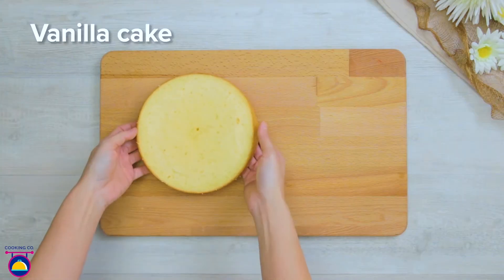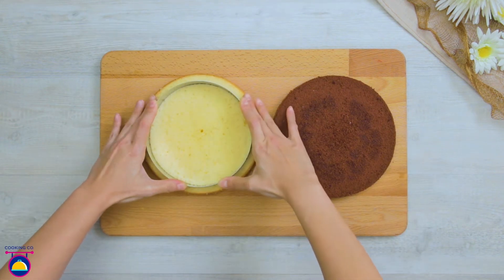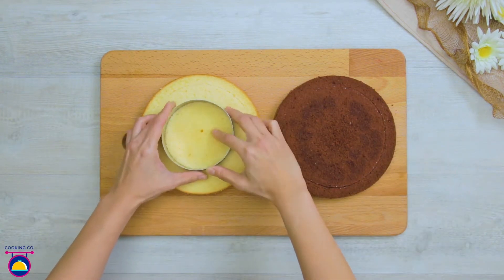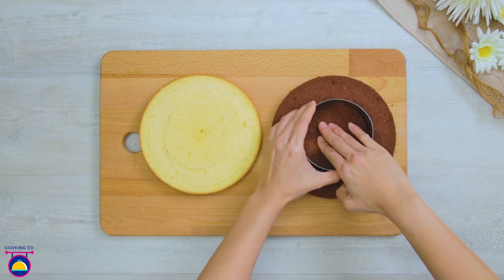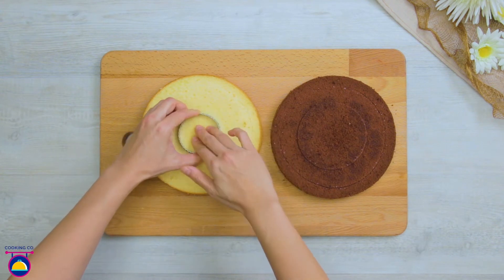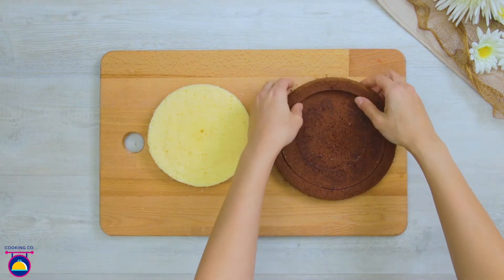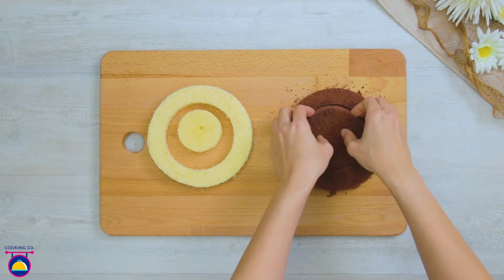Lay out the two halves of your cake and trim them — first with a large circular mould to remove the crusts, then with a smaller one to create a ring shape, and then an even smaller one. Remove the crusts from your cakes, then remove the sections of your cake and swap the colours around to create this bullseye-like shape.